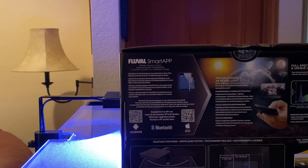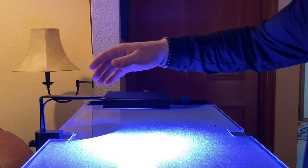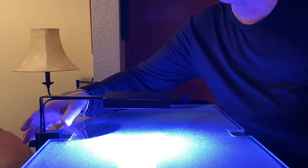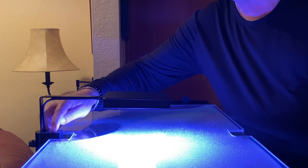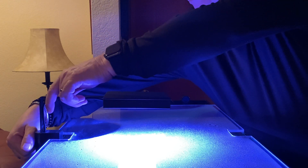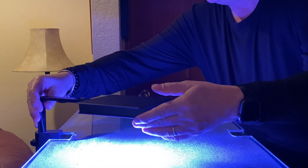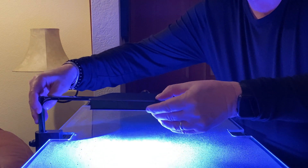Now let's talk about the lamp itself. One of the things I like about this particular lamp is it fits pretty much any aquarium out there. It is not limited to any particular size aquarium or any thickness of glass — you're going to be able to put this on just about anything you want. It basically screws on in the back here, and it'll go up and down based on that adjustment.